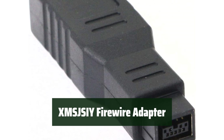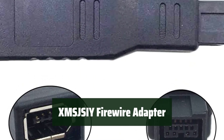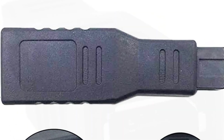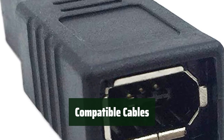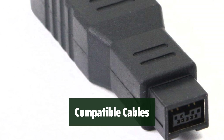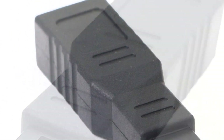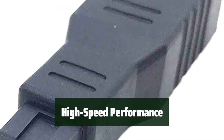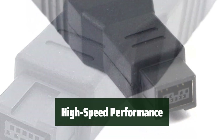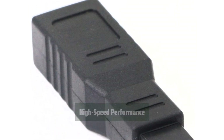Number 1. With the XMS JSIY FireWire adapter, you can easily transfer data between FireWire 400 and FireWire 800 ports, making it simple to connect your devices and computers. The adapter works seamlessly with standard 6-pin male FW400 cables and 9-pin female FW800 cables, ensuring compatibility with a wide range of devices. Designed for devices with 6-pin male FW400 and computers with data transfer rates up to 800 Mbps, the XMS JSIY FireWire adapter offers high-speed performance for efficient data transfer.